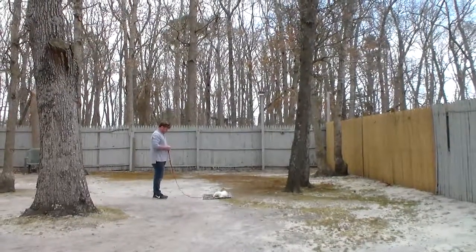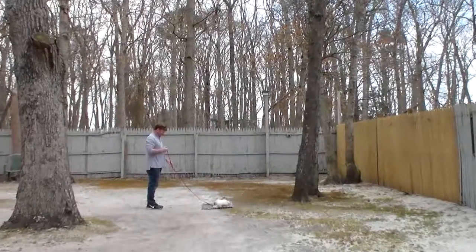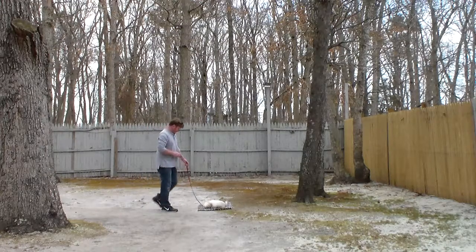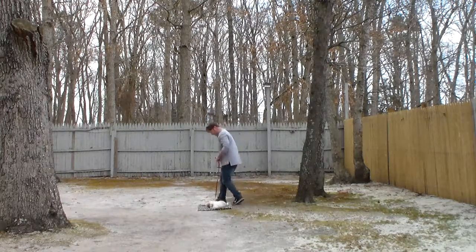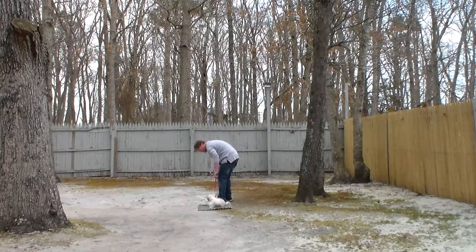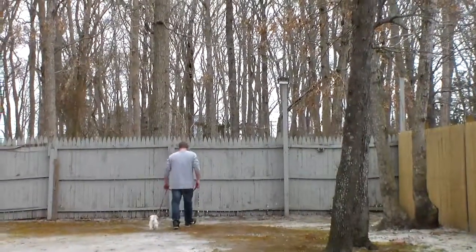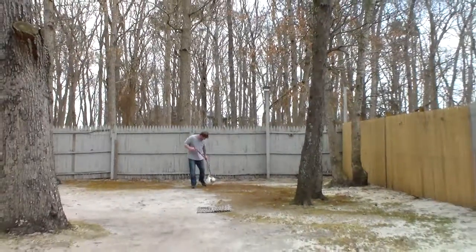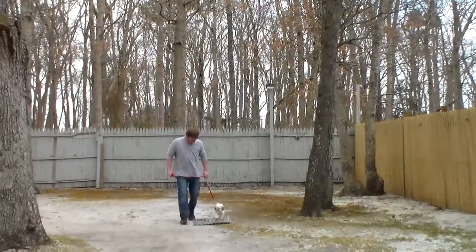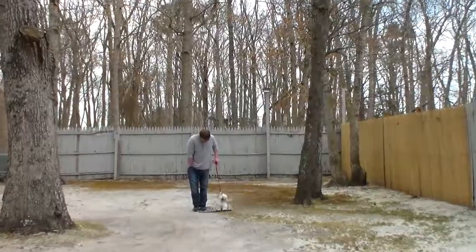He didn't give him the treat until after he was laying down, so he wasn't being bribed to lay down — he laid down on his own and got a treat for doing a good job. You're going to lengthen out the time and distance on that command as well, because everything is about focus, self-control, listening, and maturity. They all play a part in raising a happy, healthy, stable dog.